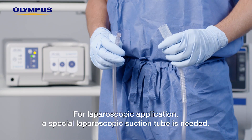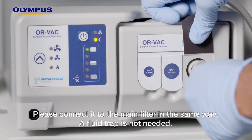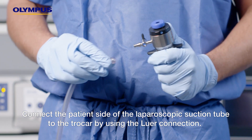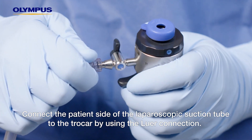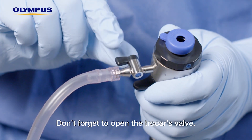For laparoscopic application, a special laparoscopic suction tube is needed. Please connect it to the main filter in the same way. A fluid trap is not needed. Connect the patient side of the laparoscopic suction tube to the trocar by using the luer connection. Don't forget to open the trocar's valve.